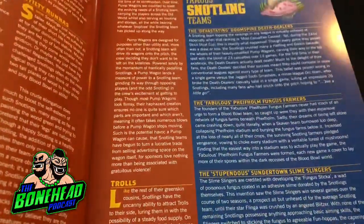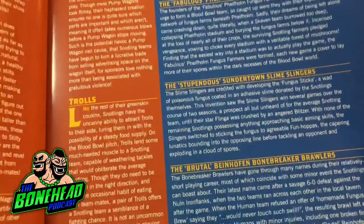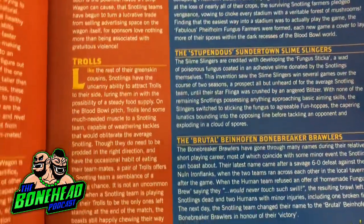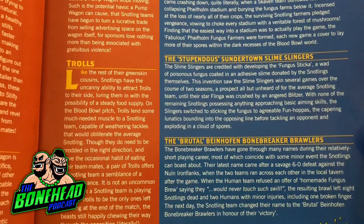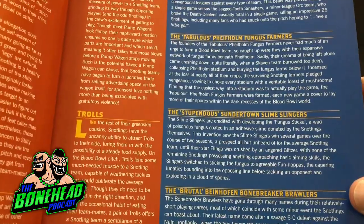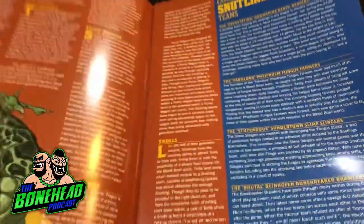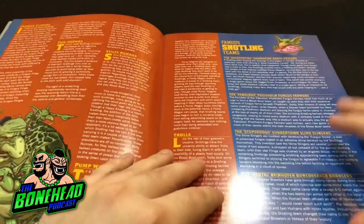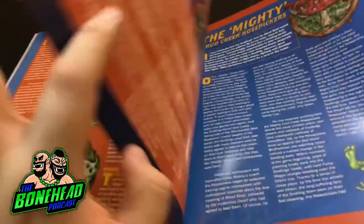Famous Snotling teams - you'll know from my reviews that I love these kind of things. We've got four teams here: the Brutal Beinhofen Bonebreaker Brawlers - that sounds like a team that would end up in one of the Bonehead tournaments - Stupendous Sundertown Slimeslingers, and the Fabulous Fife Home Fungus Farmers. I love seeing teams like that because they can inspire you to create your own or to actually model your team after one of those teams.